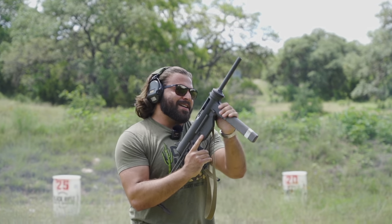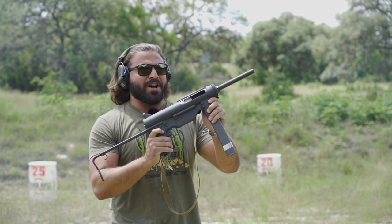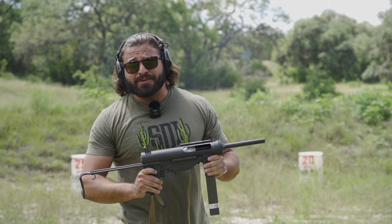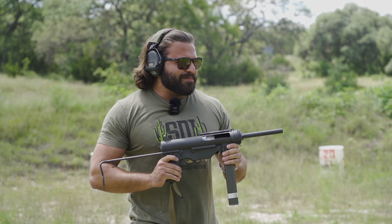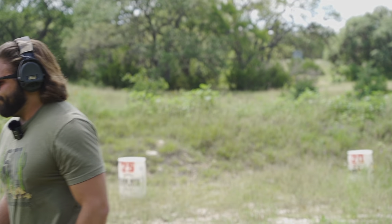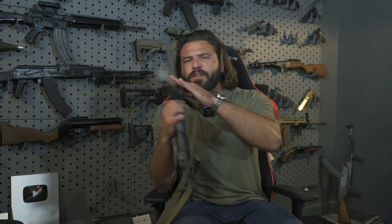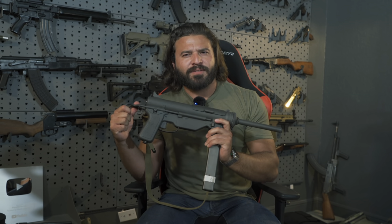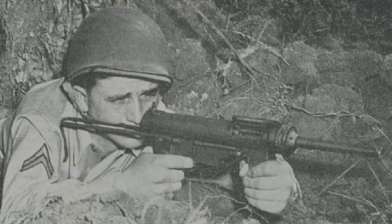Ladies and gentlemen, the M3A1 Grease Gun. And if you can't tell by now, it's clearly not the kind of grease gun that you can buy at Home Depot anymore. We used to be a proper country. This is specifically the M3A1 Grease Gun — an American World War II submachine gun chambered in the Lord's Caliber, .45 ACP.